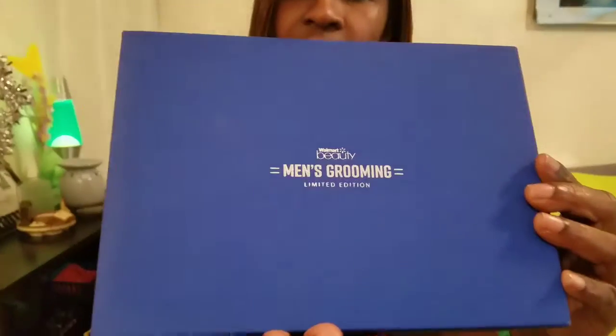You get them four times a year for each season, and every now and then for certain holidays they'll feature a box. They had a Mother's Day box — I missed that one — and I guess for Father's Day they did the men's grooming box. This box was seven dollars to get it shipped to me.